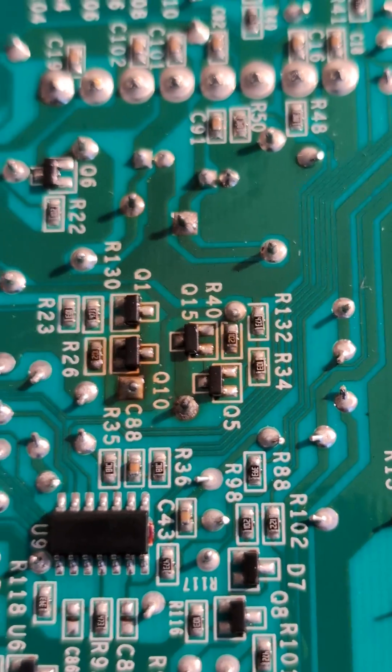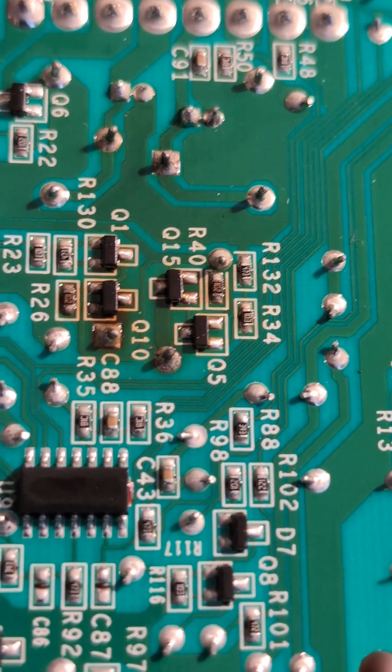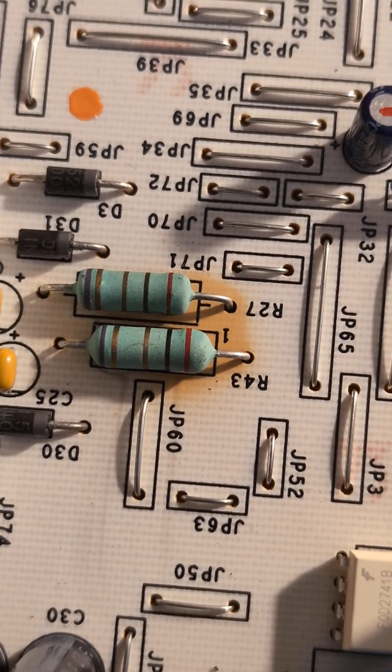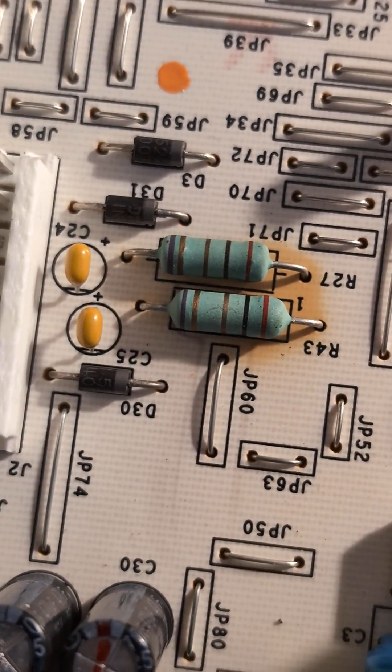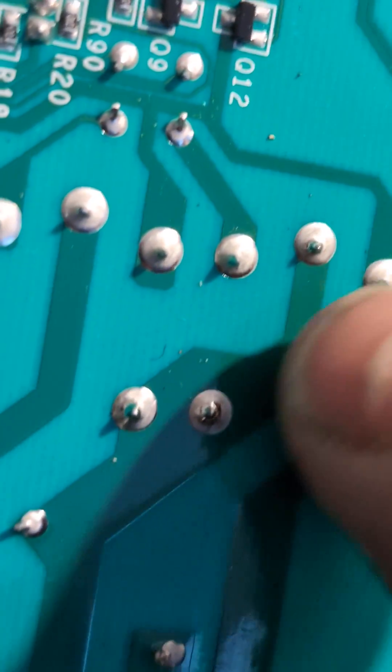When you look at this board on the circuit side, you can actually see the parts that have been overheating, and that's where your problem always comes from. Looking on the other side, you also see some resistors that are pretty bad and overheated.